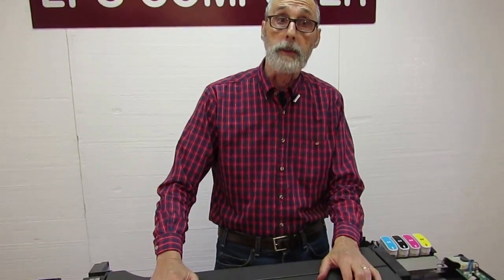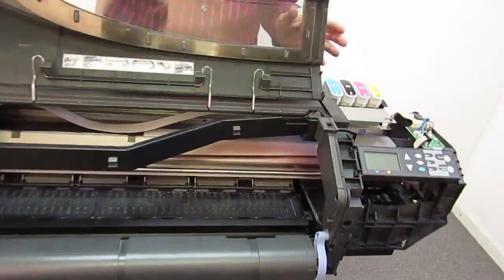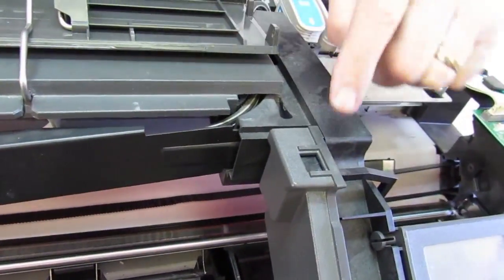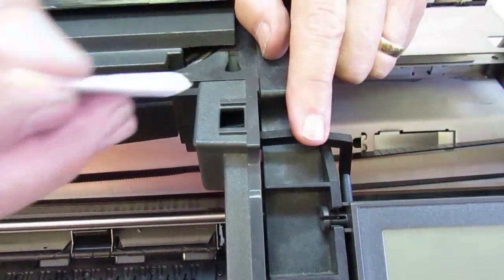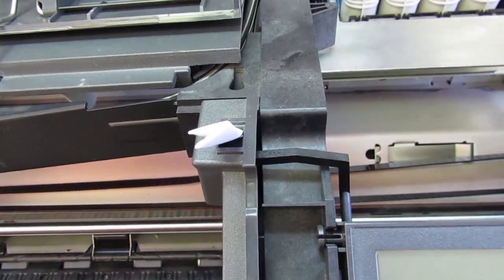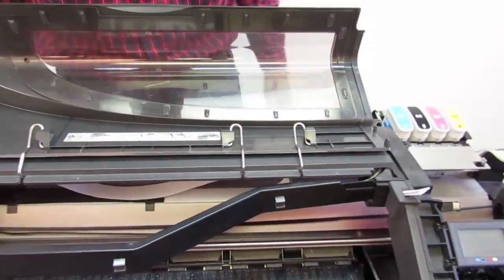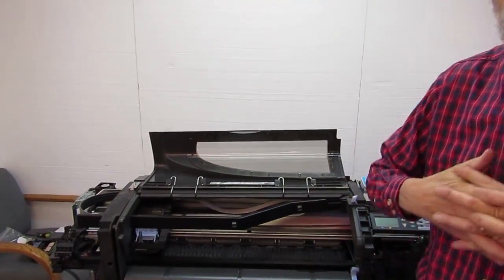A lot of times when you're trying to troubleshoot this sort of problem, it's useful to watch the carriage and see what it's doing. You may want to defeat the interlock switch right here — there's a finger that goes in this hole and presses down, telling the printer that the lid's closed. We're going to slip a wadded-up piece of paper in there to make it think the lid's closed so the machine will run with the lid open. When it's running like that, don't stick your hands in there — just use a little sense.